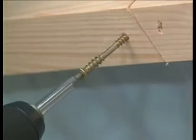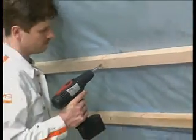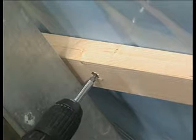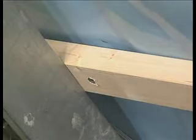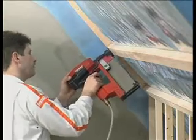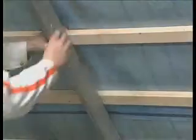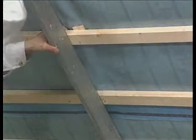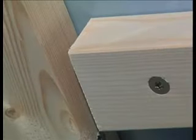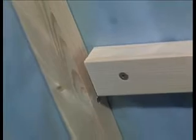The battens are typically fixed to rafters and joists with screws. Where rafters are uneven, this may be corrected using special screws. Alternatively, pneumatically applied nails or staples may be used to fix the stud work. Here, a timber wedge is used to ensure the battens are level. Since brickwork and the roof construction expand and contract at different rates, a space must be left between the roof battens and the wall to allow for movement.